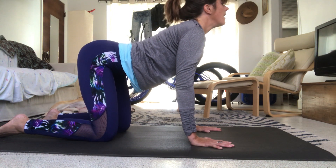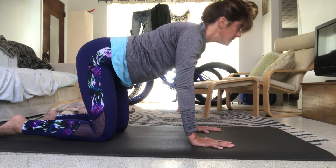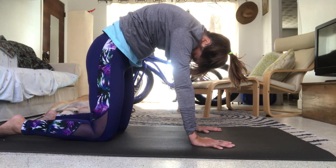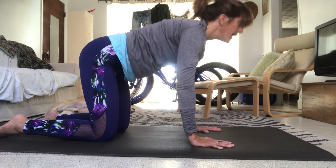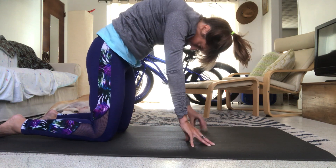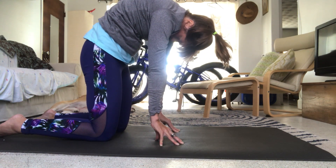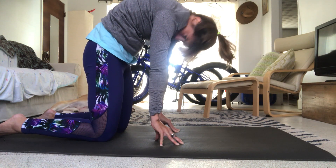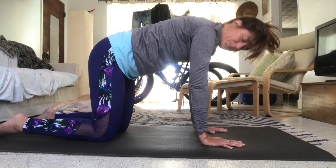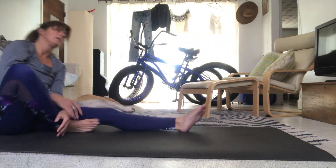Inhale, exhale, inhale, exhale, inhale, exhale — hold. Resume normal breathing but come up onto your fingertips, hasta-banda. Walk the fingertips back by the knees, push yourself up as high as you can, tuck the chin against the chest, try to keep the hips above the knees. Relax, come back down to neutral tabletop.